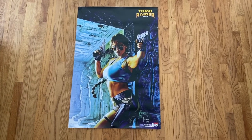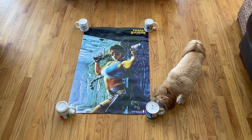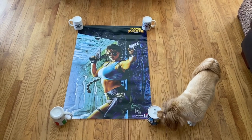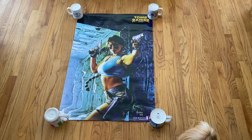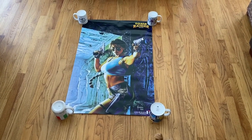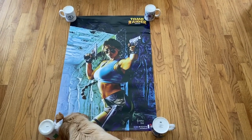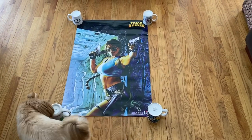So this is how most people on eBay photograph their posters: they take four cups and pin the poster down with the cups like this. The advantage is that it's very easy, simple, and effective. The problem is twofold: one, it really just doesn't look professional, and secondly, it does take away from being able to see the entire poster — it's distracting. So we don't want that distraction.